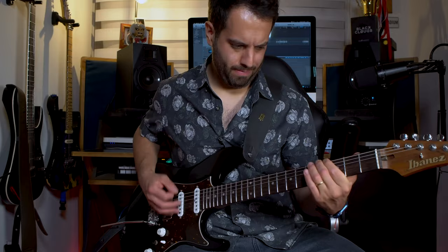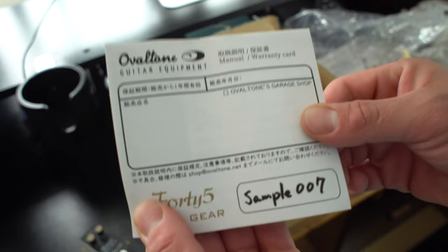An essential part of my sound. The 45 Drive Gear is a minimized pedal built by their own hands, one by one, targeting the sound of a Marshall JTM 45 or a Blues Breaker combo. The unique point here is the drive knob.